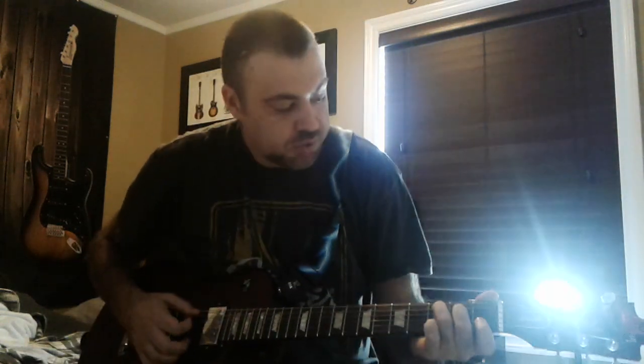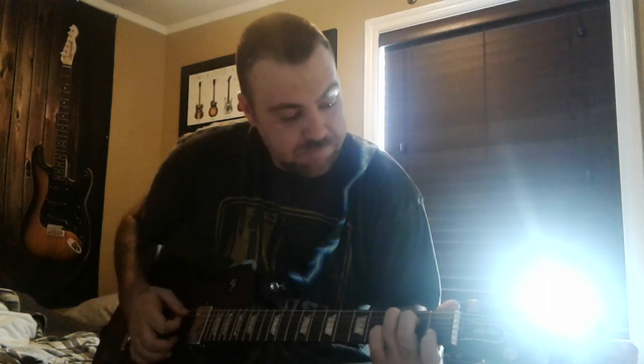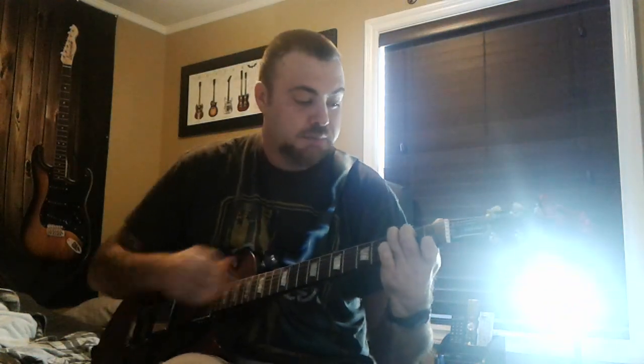A C chord — you put your finger there on the third, the third one there, second there, and the other third one right there. You skip one there and put it there. So that's a C, because this here is a C — that's how you make a C chord.